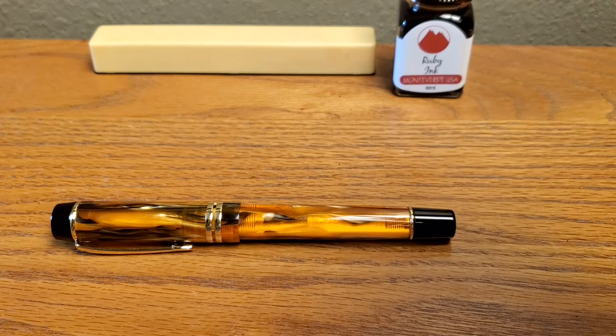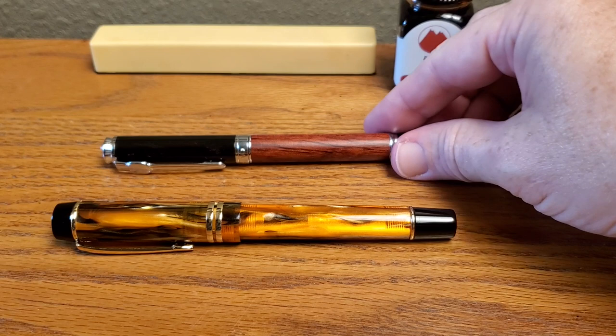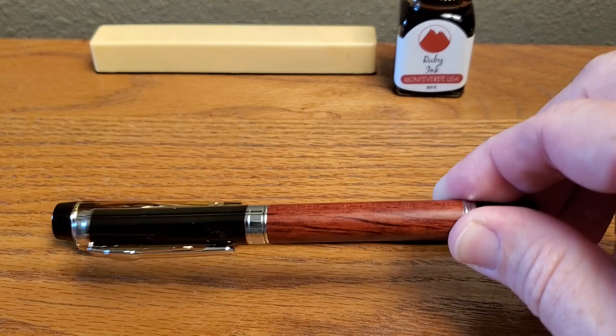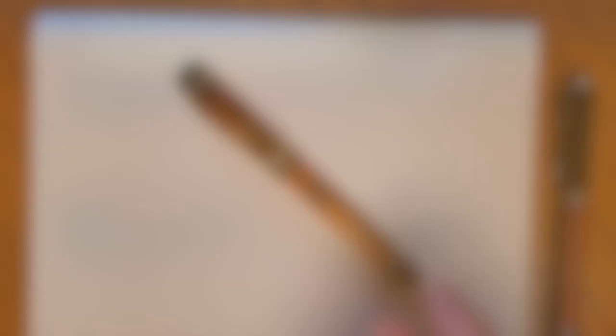I forget the model number of this other one — Jin Hao usually puts it on there, but it's not on there. That's a Jin Hao I just got this week that I ordered a long time ago — real wood, really nicely done. I'll review that later on. But if you have something like that, it gives you an idea of the size of this pen.